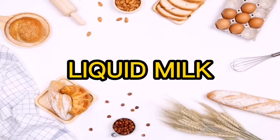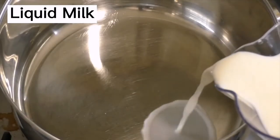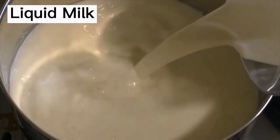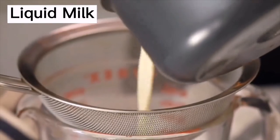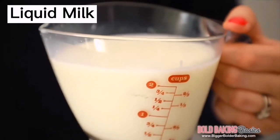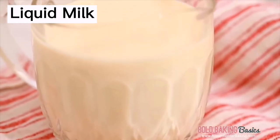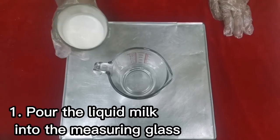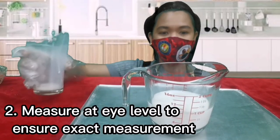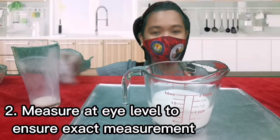Next is milk in liquid form. Liquid milk includes products such as pasteurized milk, skim milk, standardized milk, reconstituted milk, and fortified milk. They are used for different purposes in the dairy industry. To measure, pour the milk into the measuring glass. You also need to measure at eye level to ensure an accurate measurement.